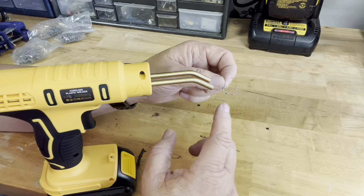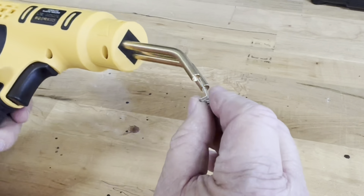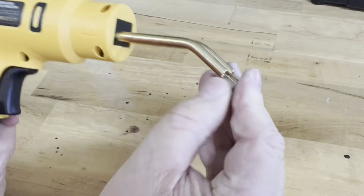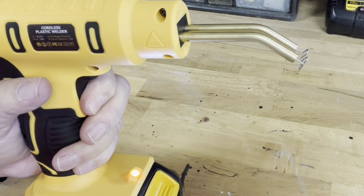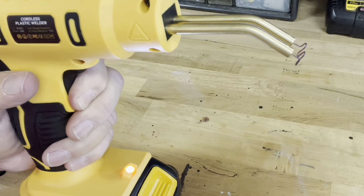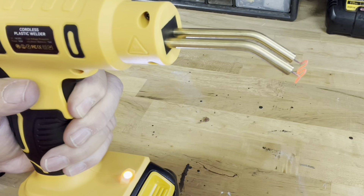This hot stapler gun does not come with a battery. It requires a 20-volt lithium-ion battery, compatible with DeWalt and many other brands. I have one here — you simply insert it into the slot until it clicks, and then it's ready to operate. When you press the trigger, you see the LED light help shine the surface area of what you're welding, and as you hold this down, the staplers will heat up.